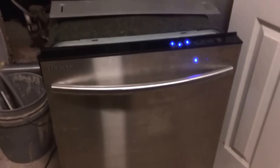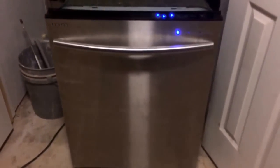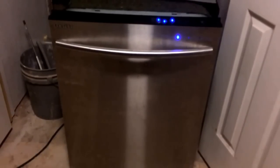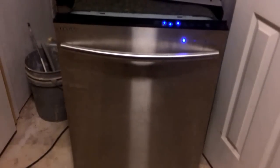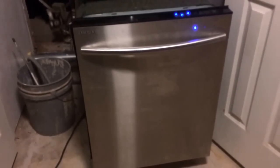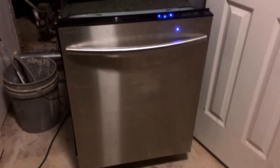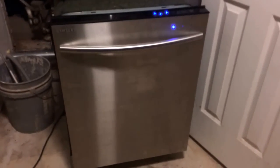The first thing it does when it's turned on is drain — that's what that sound was. Then it'll fill. It takes a good second to fill with water. We may end up cutting some of this depending on how long it takes; I'd like to get everything in one cut.